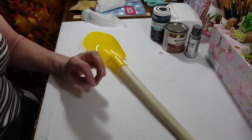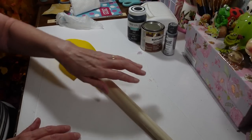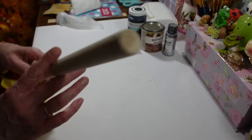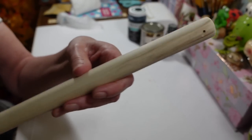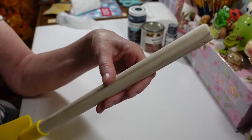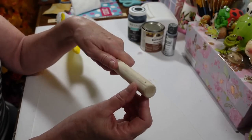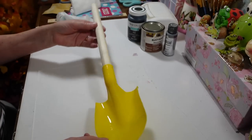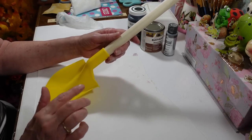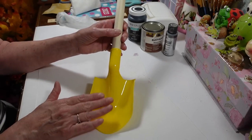Hi everyone, welcome back to my craft room! Today I'm gonna work on this little shovel that I picked up at Dollar Tree. I did a shovel a couple years ago but it was all plastic - now this one has a nice wood handle on it. I took my Dremel and cut a hole through it so I can put a wire through to hang it when it's done. I want to decorate this up pretty with some flowers, and I'm hoping I can find one of my little birds to put on here too.